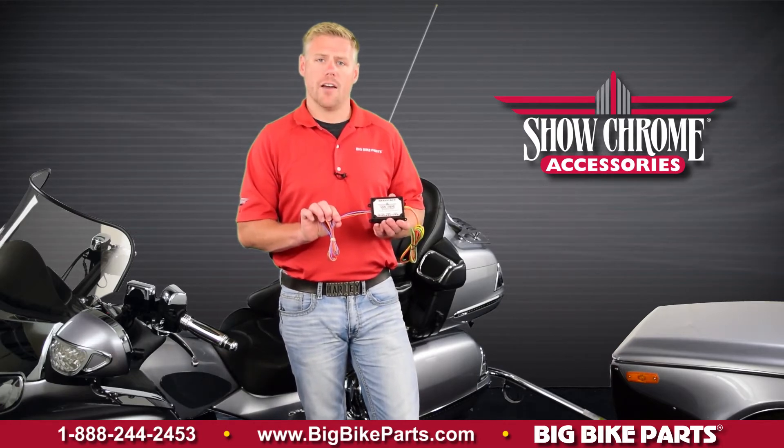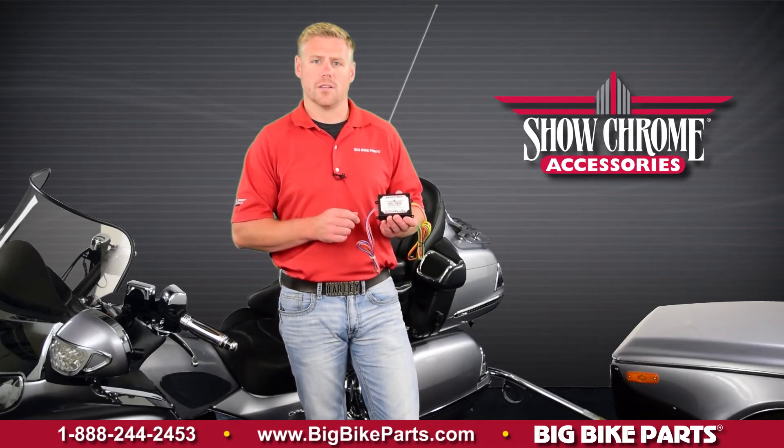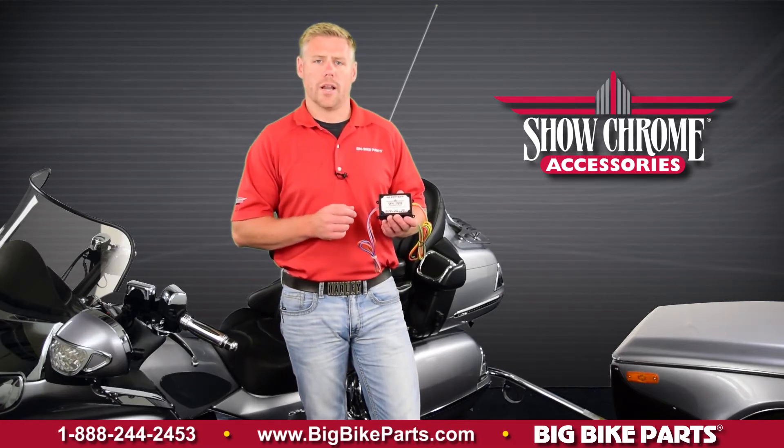On the other side of the harness, you're going to have your trailer wire harness connections. These are going to connect into your left turn signal, right turn signal, running, as well as your brake light functions.